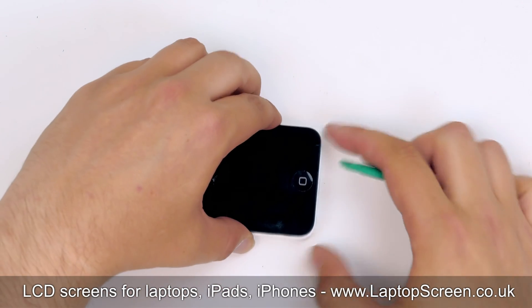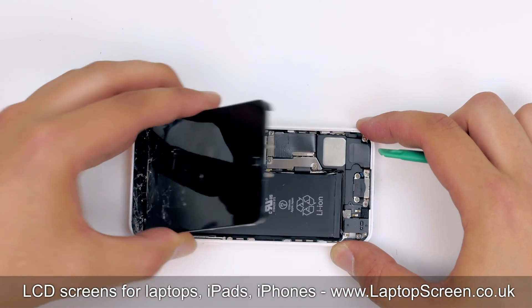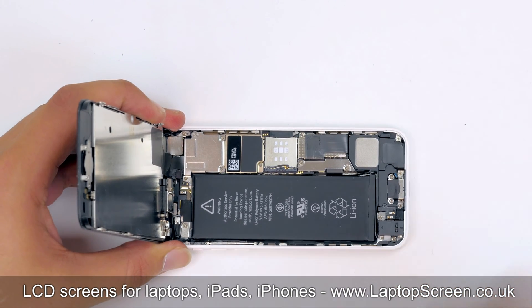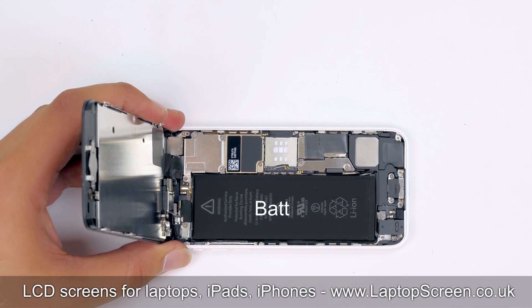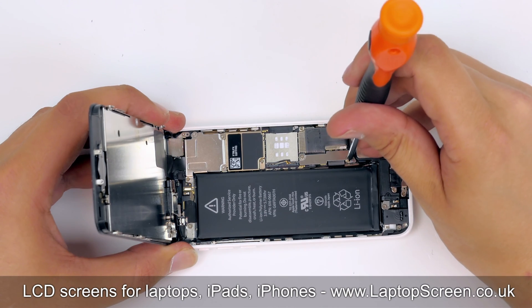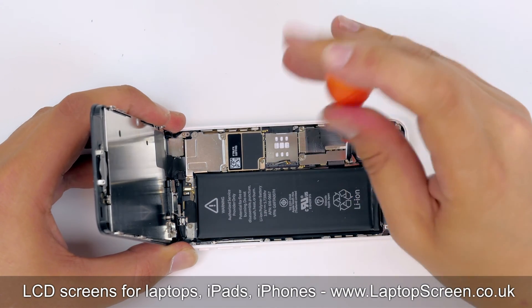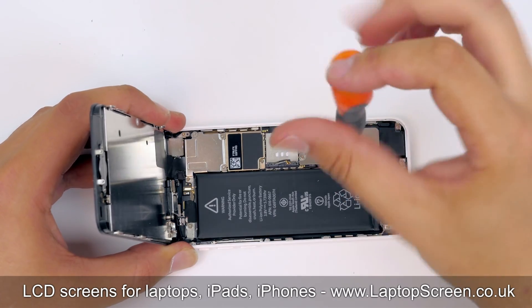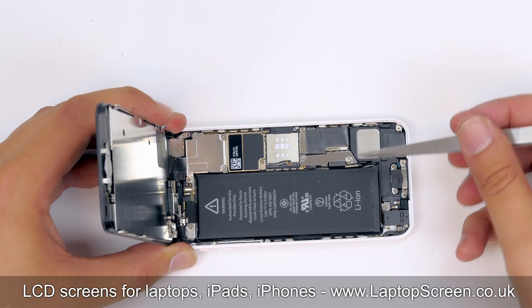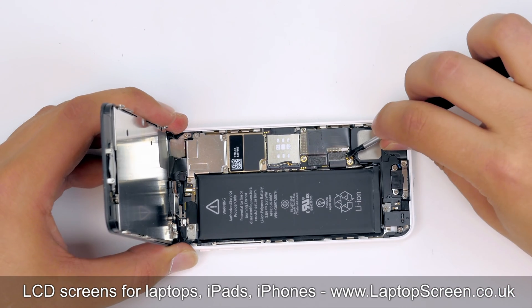Once separation is achieved, open the iPhone as a book to a right angle. For the safe reinstallation process, we need to disconnect the battery. The battery connector is located under a narrow metal shield. Hold the front assembly vertically and remove two tiny screws holding the shield in place, keeping track of all screws. Remove the metal shield and disconnect the battery.